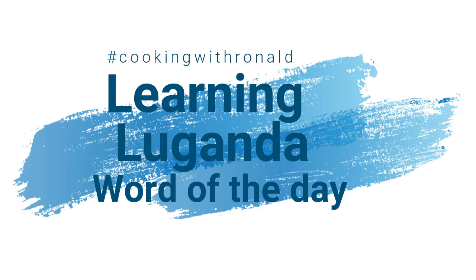By the way, we do a word of the day here, and today the word of the day is going to be 'nuts.' In my language we say 'be nyewa,' which means peanuts. Thank you guys, check out my other videos and I hope to see you in my next video. Bye now!